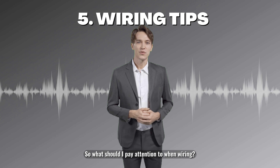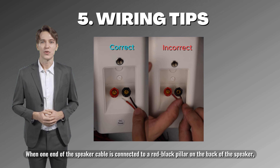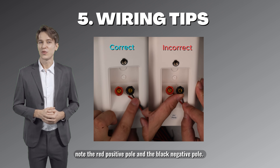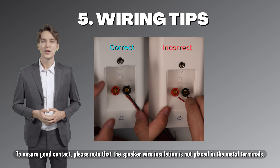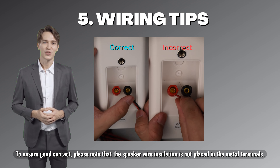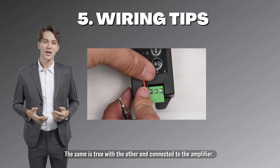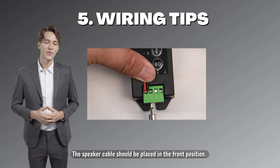When wiring, one end of the speaker cable is connected to the red and black pillar on the back of the speaker — note the red positive pole and the black negative pole. To ensure good contact, make sure the speaker wire insulation is not placed in the metal terminals. The same is true with the other end connected to the amplifier. The speaker cable should be placed in the front position.